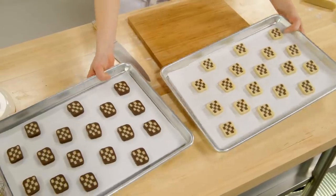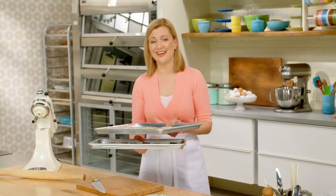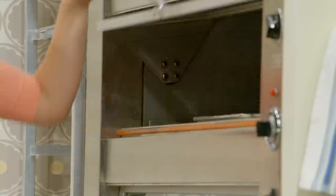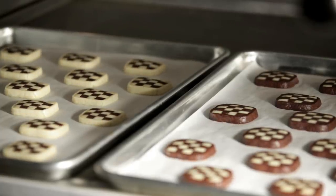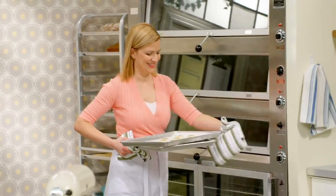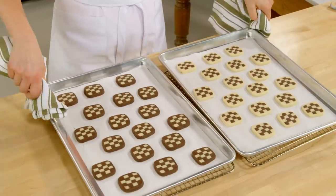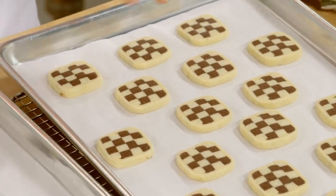Isn't that colour contrast fantastic? These only take about 12 minutes in a 350 oven and they'll be all set. All it takes is a little bit of chocolate, and the kitchen smells fantastic. It's amazing how they hold their shape, but it's really all thanks to that icebox cookie and the way it's made to be baked just like this.